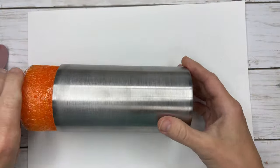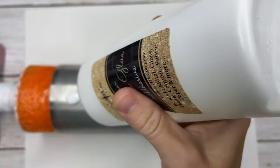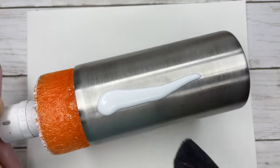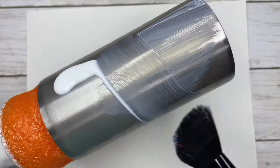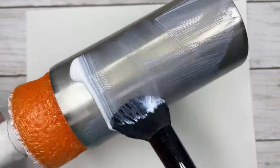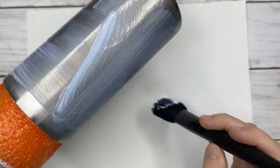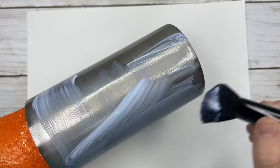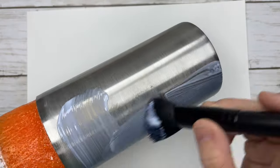To prep my tumbler I used vinyl sand from DIY Epoxy. It takes off any oils and residue, that coating that is on top of your stainless, and gives it a light sand so that your glue or epoxy paint is going to adhere to your tumbler really well — whatever you are adding onto the stainless without repelling.